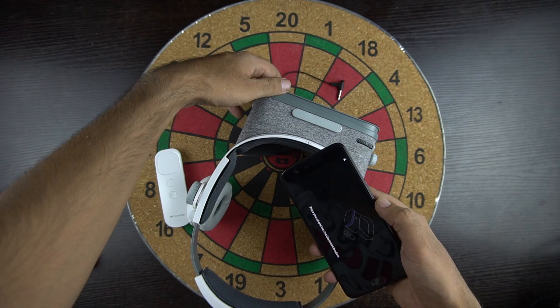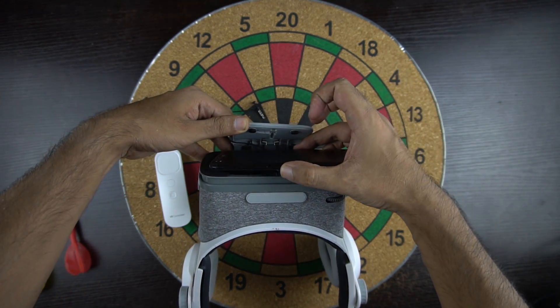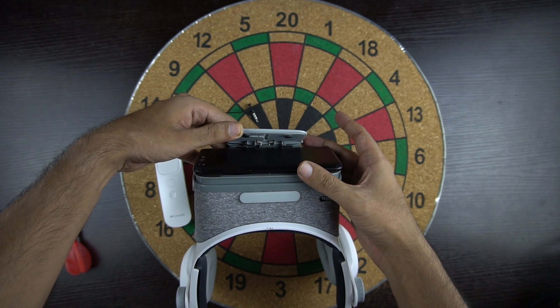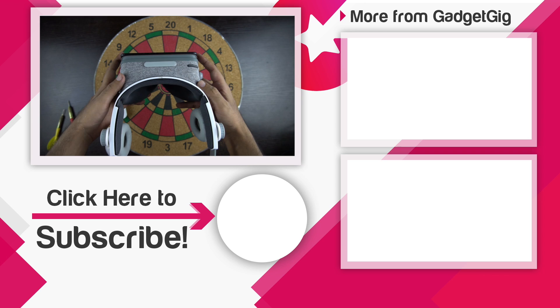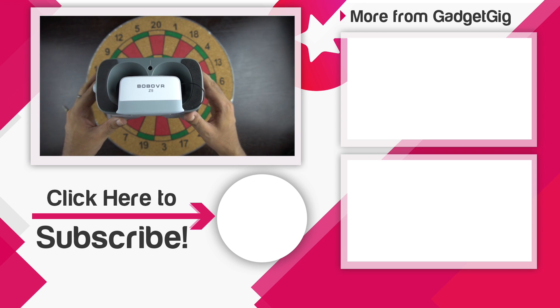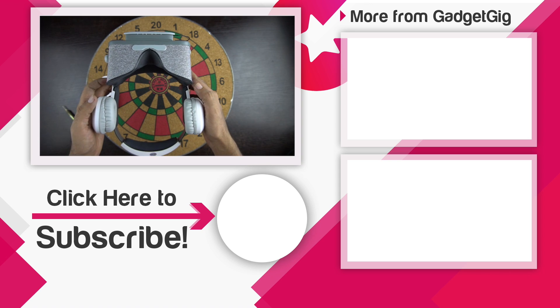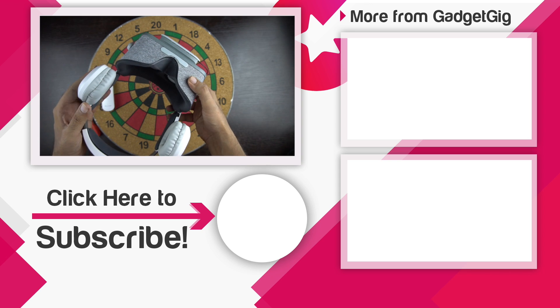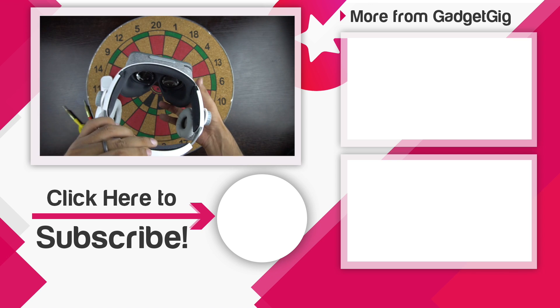If you want to see a detailed review of this headset, let us know in the comment section below and we'll try to make a video in the next few days. That's it guys — this was the unboxing and quick overview of the Bobo VR Z5. Let us know if you have a Daydream-enabled phone and what your favorite feature or VR app or game is in the comments. If you liked this video please press the like button and subscribe to our channel GadgetGig for more videos. Once again this is Anuj signing off and I'll see you in the next one.